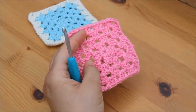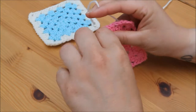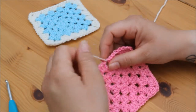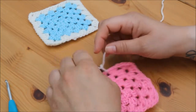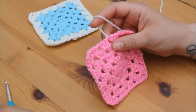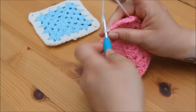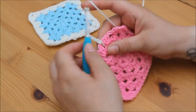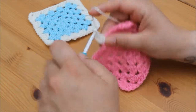Take your next granny square and attach your joining colour in one of the edge spaces. I do like to tie my yarn — you don't have to, but I just like to do that so that I know it's extra secure and it's not going to come out. We're going to start off this row as we would normally, so pull your yarn through and chain 3: 1, 2, 3, and then 2 more treble crochets in this space.